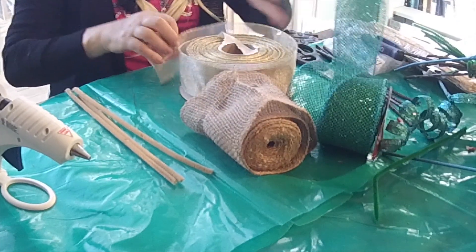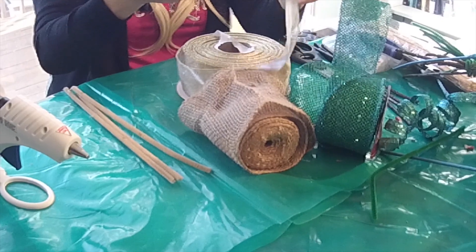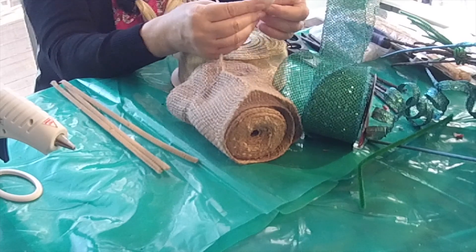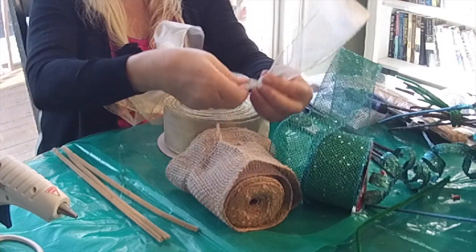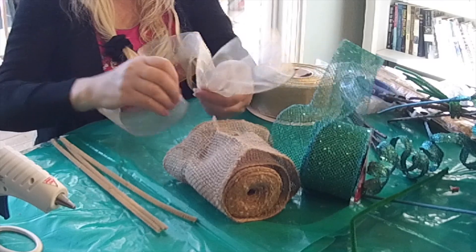Watch me very carefully. You are taking that ribbon — gold ribbon first — without a middle loop. It is a different French ball. Making one loop like that, then you twist it, and making another loop.